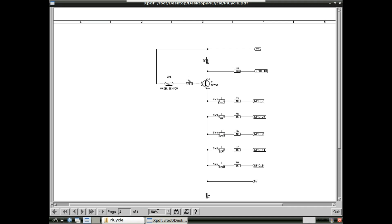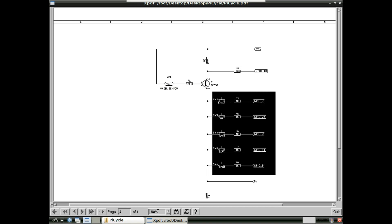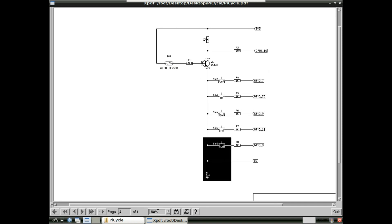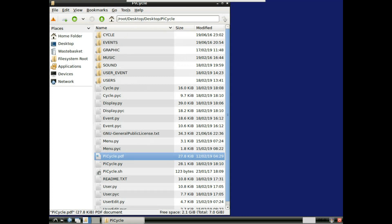This is the circuit diagram — it's very simple. The wheel sensor is just a reed switch activated by a magnet, which switches a transistor. The transistor pulls the signal down to ground when switched on, or it's pulled up to 3.3 volts, converting the wheel rotation into a 3.3 volt square wave. That goes into GPIO 10, which is configurable for different pins. The up, down, left, right, and enter buttons are pulled up in software and pull down to ground when pressed.